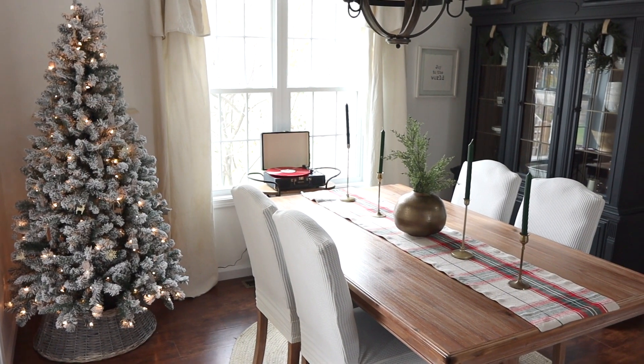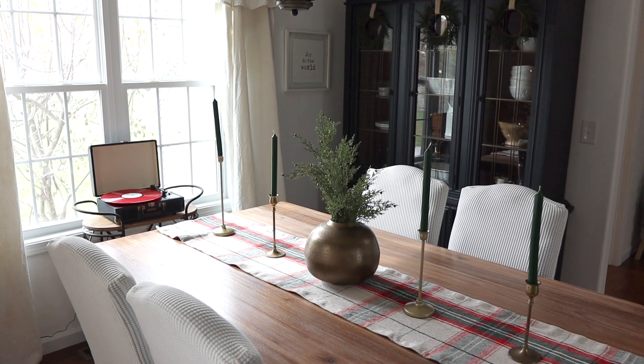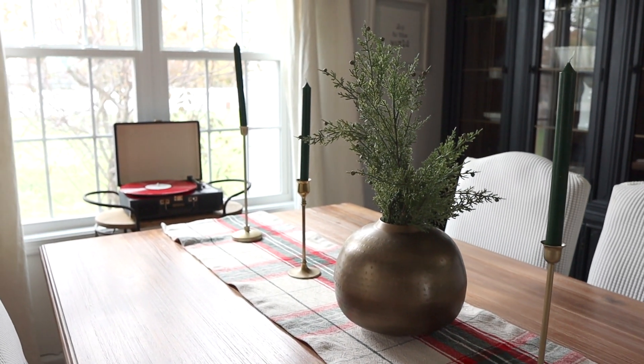Now back to the dining room — here is the final look and I'm so happy with how it turned out. I can't wait to host lots of family dinners in here, play our record player, and just have cozy family memories.